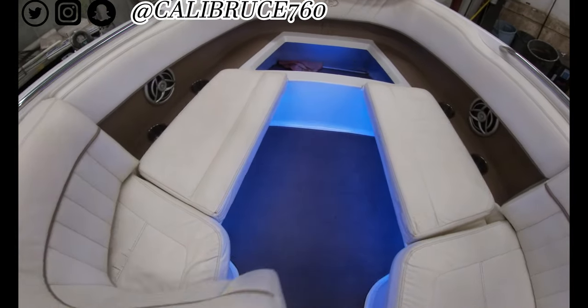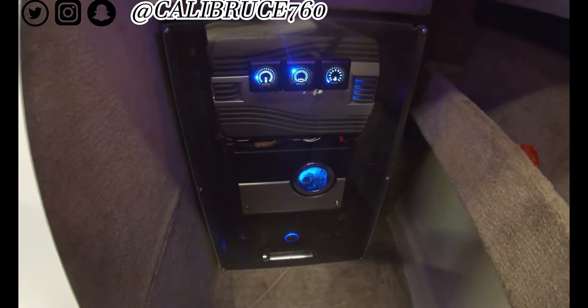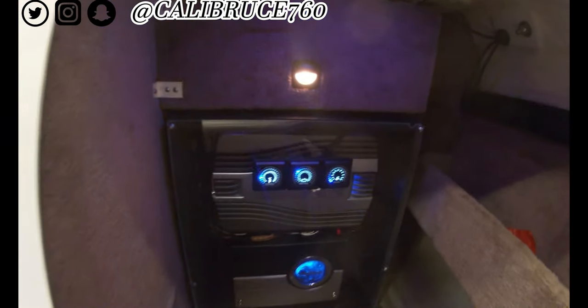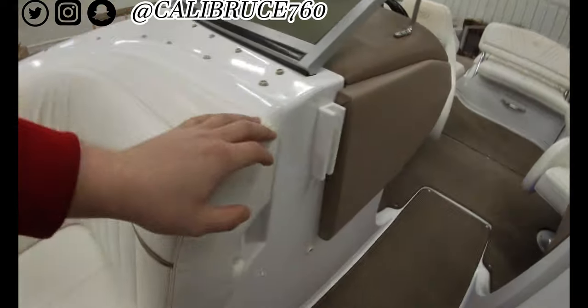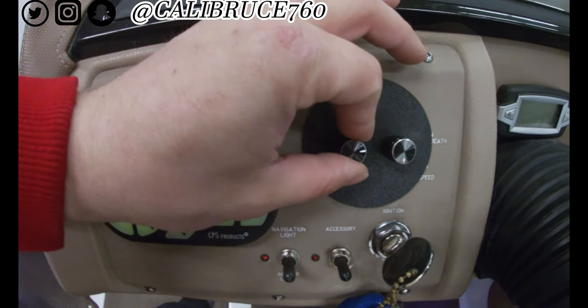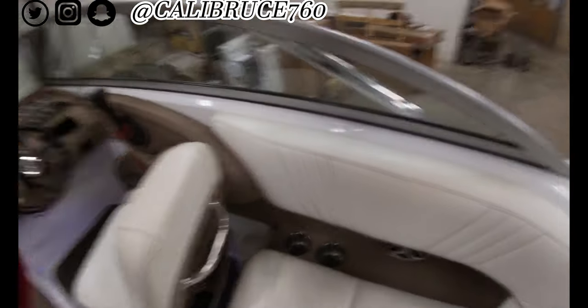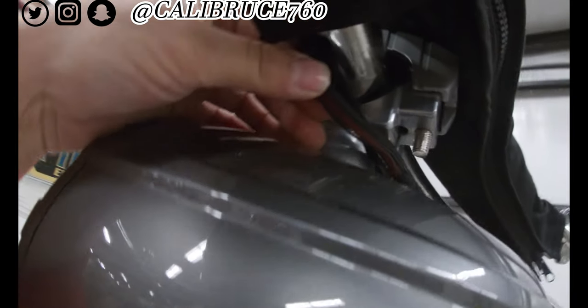All underneath, and up top there's the amp rack with a fan in there with the SMD meters — shout out to Steve. Got lights everywhere. There's the knobs, the bass, the tower speakers, all wrapped in nylon and test tape.